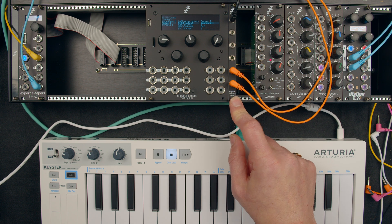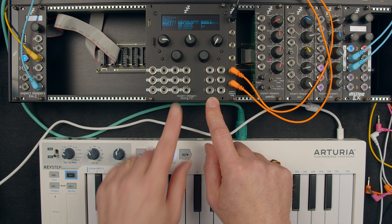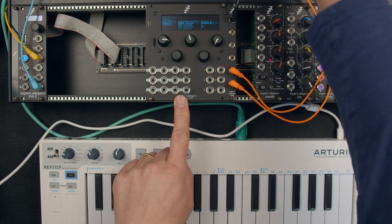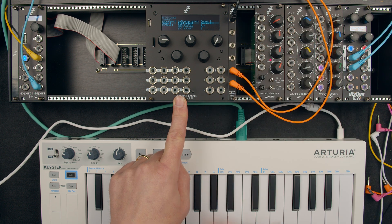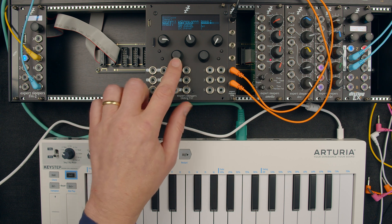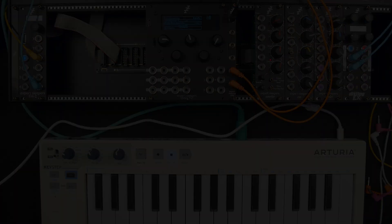The beauty of this being a breakout module is you could put it wherever you like — you don't have to put it right next to the Disting NT. If you get longer cables you could put it anywhere in the case, or if your case has built-in unassigned sockets on the back, you could run a cable from the Disting NT straight to that without using the breakout at all, getting audio and MIDI in and out that way. That's one way of connecting the TMB to the Disting NT.